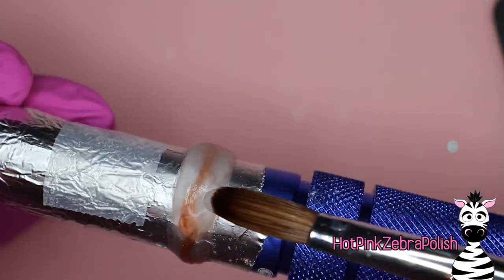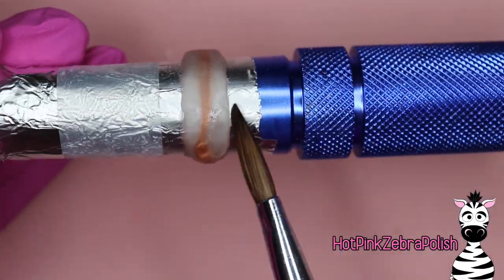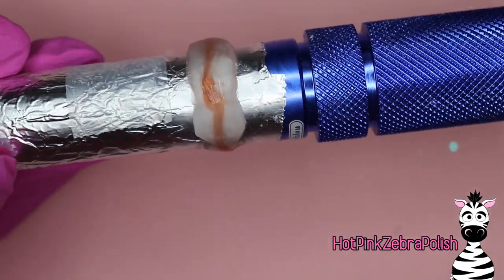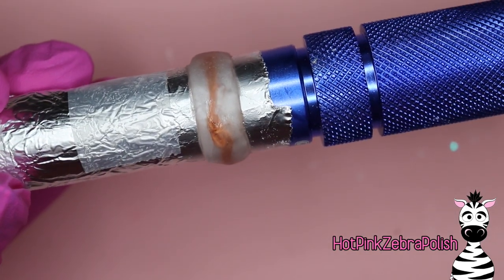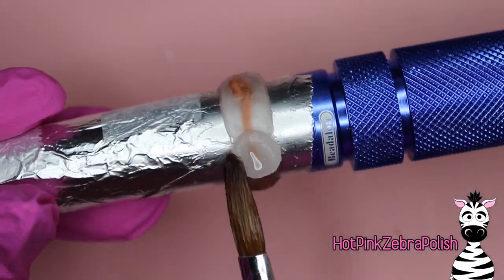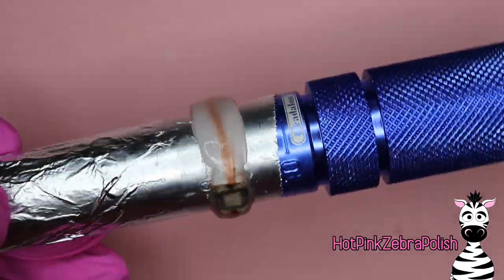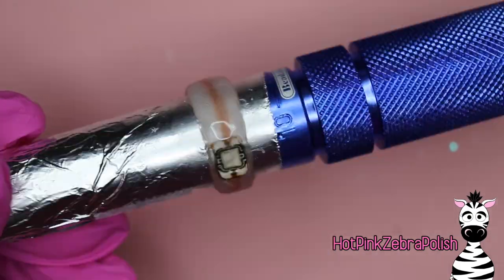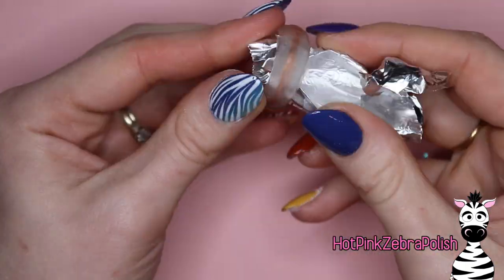Now we're going to encapsulate this ring fairly thickly. You want extra acrylic on it so that when you file it, you have room to shape it. You don't want to be concerned that you're going to file into those little filaments. Make sure there's plenty of acrylic all the way around so you can shape the ring exactly how you want it and get it looking smooth and perfect.